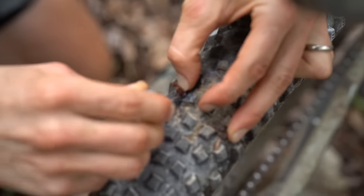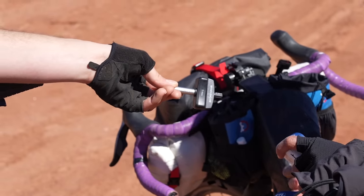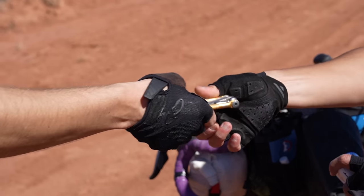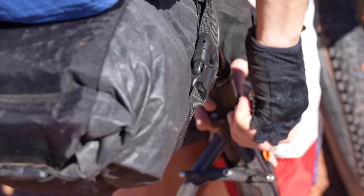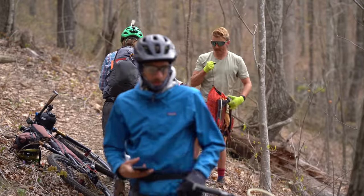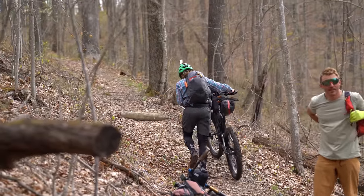One robust first aid kit should do the trick, and two detailed repair kits is really all you need. That being said, each individual should be carrying necessary parts for their particular bike, such as derailleur hangers, quick links depending on the speed of your drivetrain, brake pads, and so on. However, if you don't plan on riding as a group, that should definitely go into the planning process.